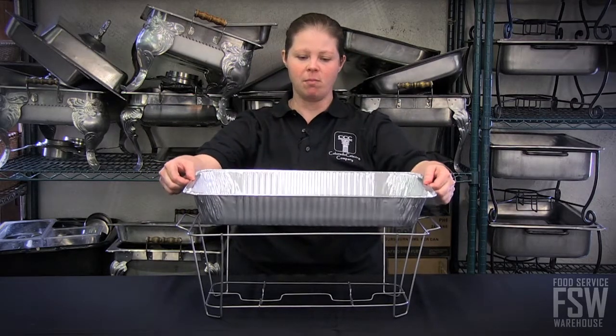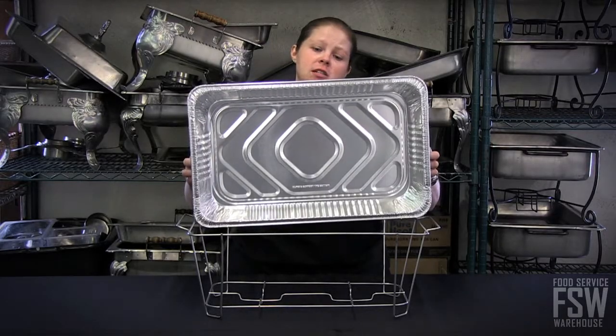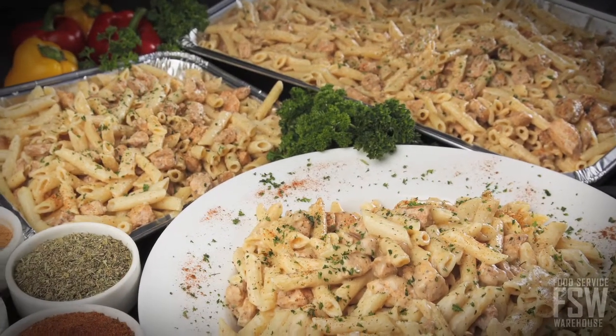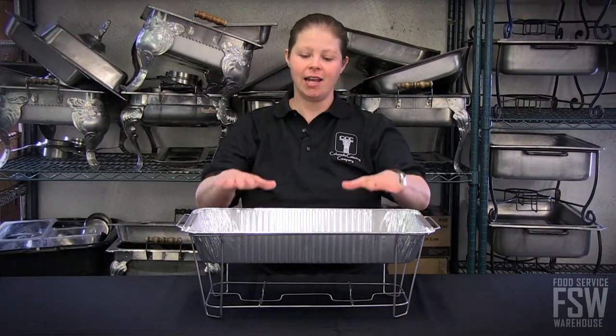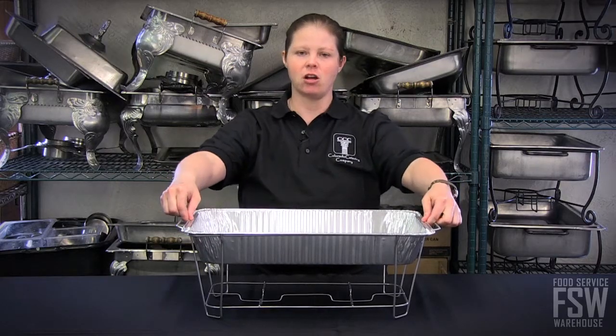One thing you want to keep in mind when you're buying wire chaffers is that you'll also have to purchase these foil pans, so that you have a water source underneath the food that you'll be placing in these pans. That's something to keep in mind — always a cost you can pass on to your clients.